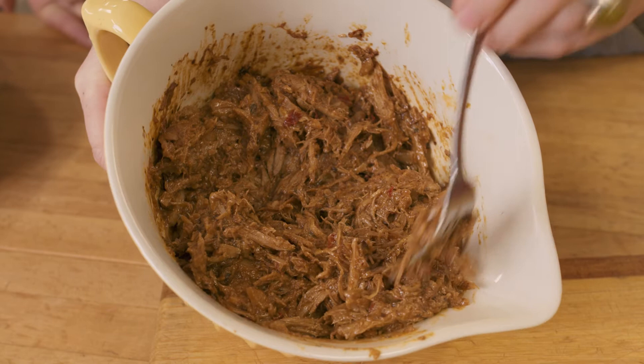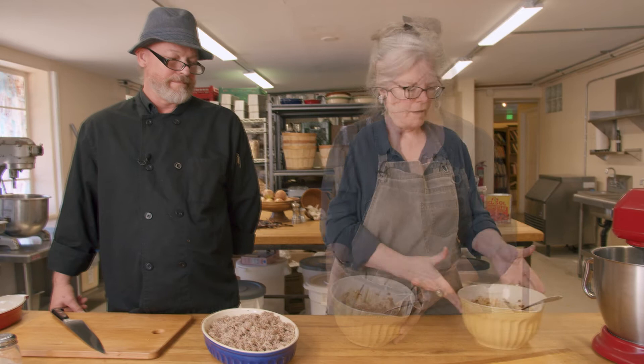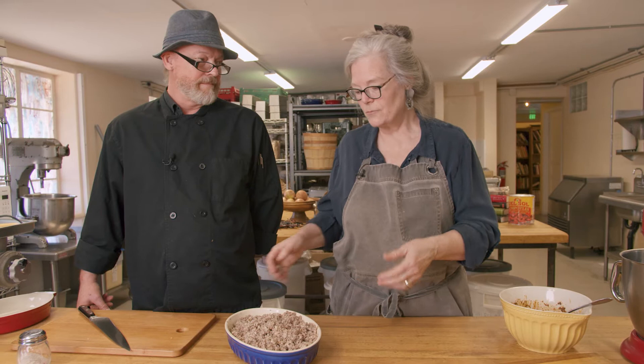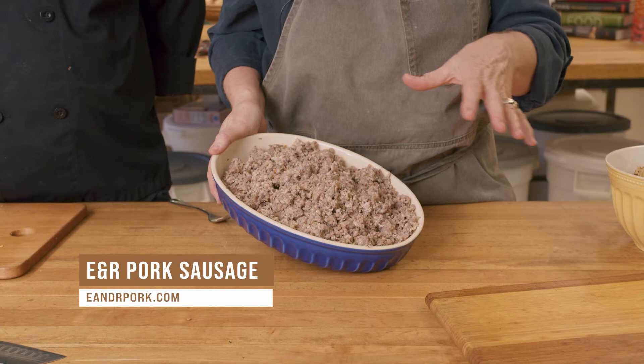This is the finished product — we roasted our duck, pureed all the ingredients that were roasted with it, and added it back into the duck. We end up with a thick but soupy mixture. If it's not moist enough, add a little stock to make it more gooey. For other filling ideas, we often use sausage — this is E&R pork, a local farm — and we've added chipotle chilies to make a really spicy filling. There are a million fillings you can use for tamales; the masa is just a vehicle to get something delicious to you.